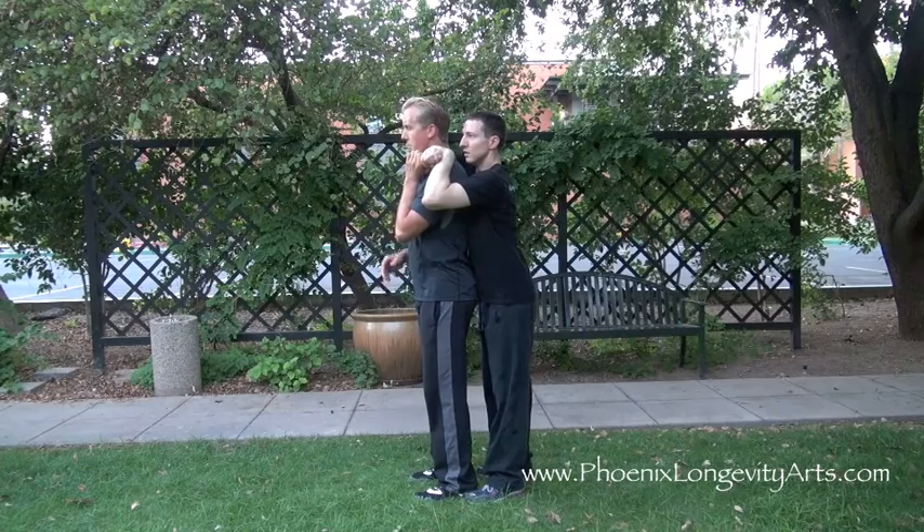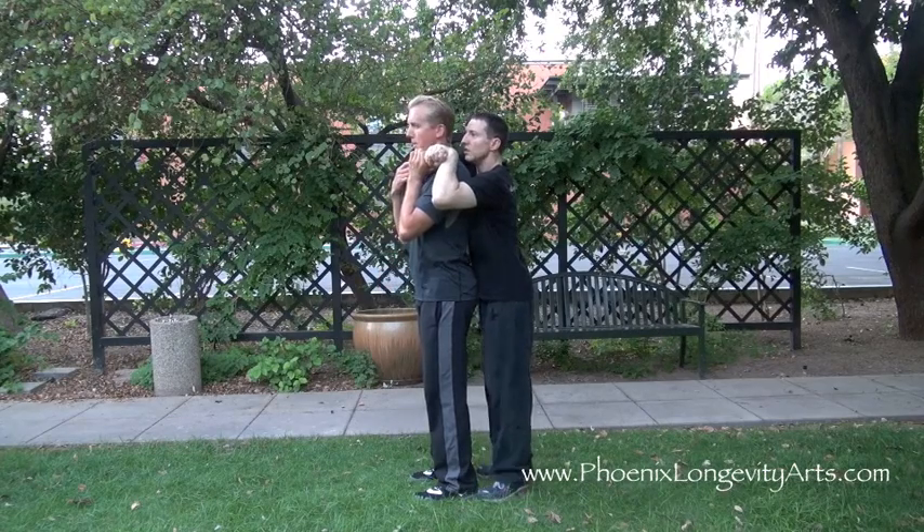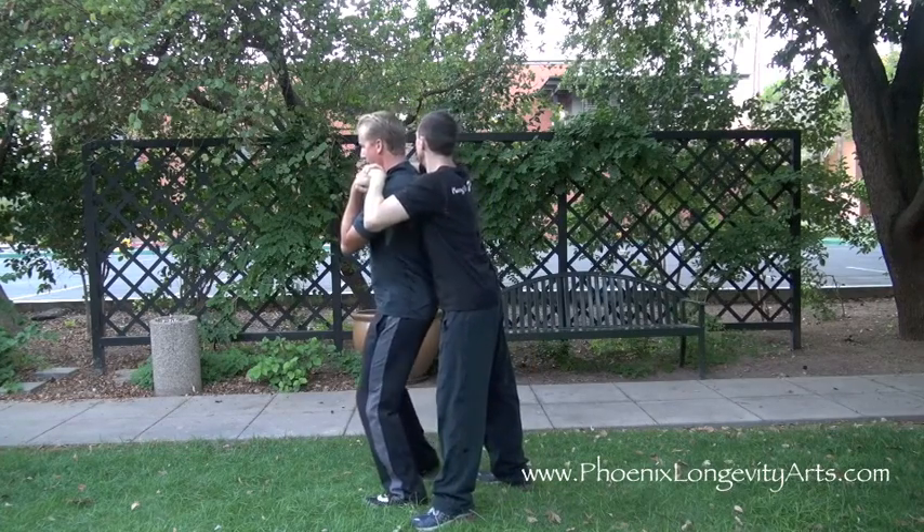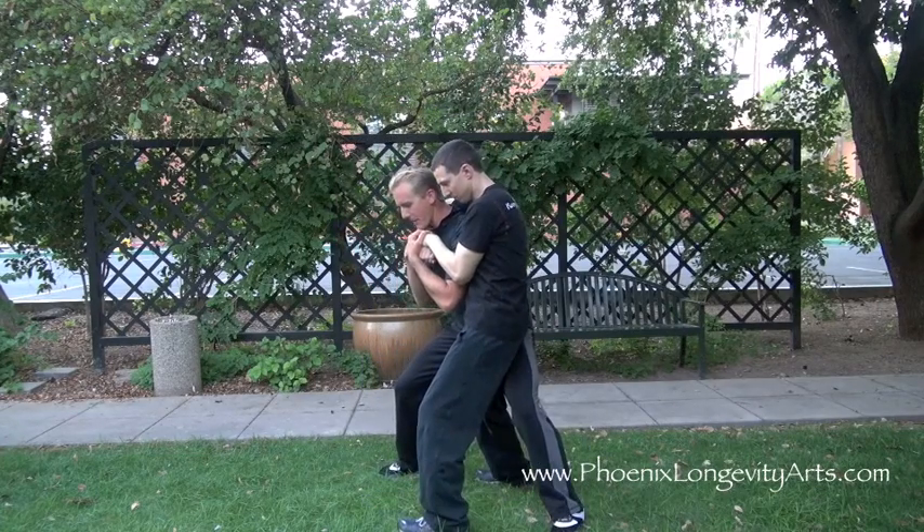It doesn't matter how long you hold your breath because he's going to prohibit your blood flow and make you go unconscious. So immediately what I'm going to do is grab the arm and step behind the attacker, but get hip to hip.